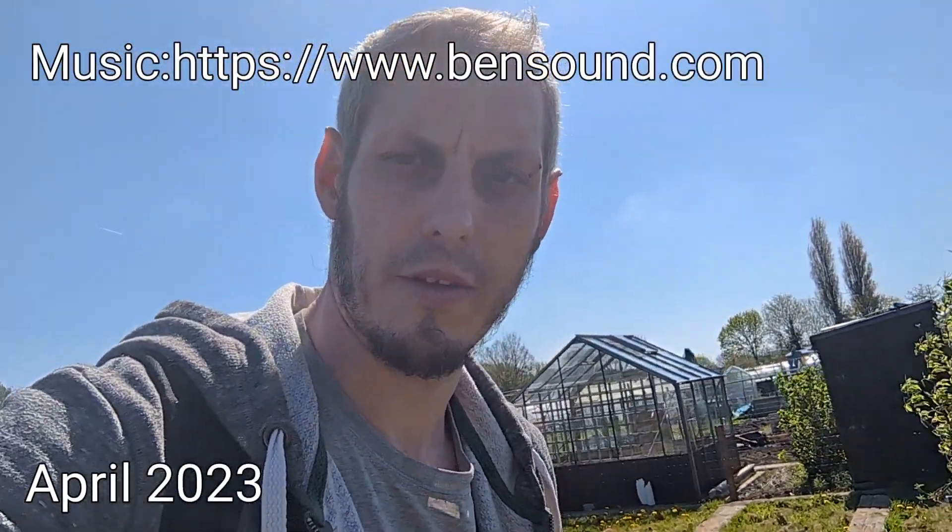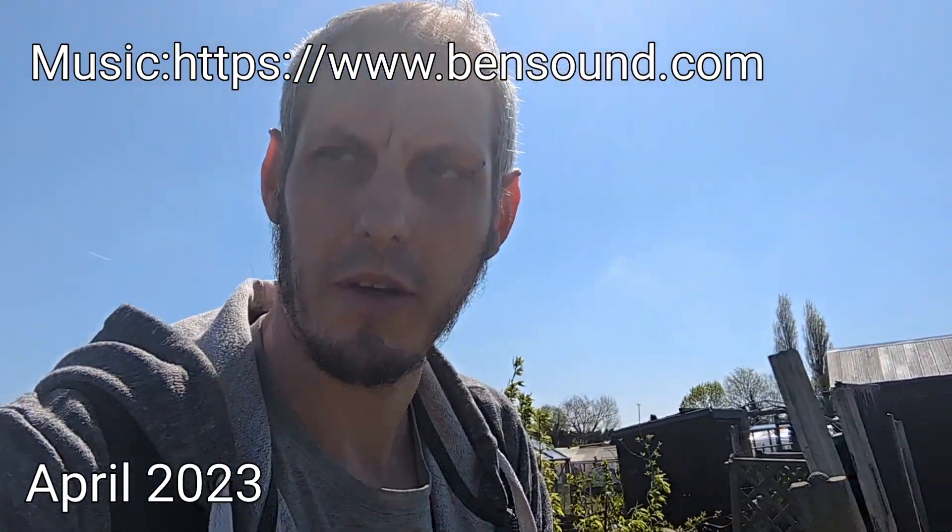Hello and welcome back guys, hope you're all doing well. If this is your first time viewing, I'm Jake, welcome to the allotment. Just a quick shout out and hello to all the new subs, thanks for joining. Got a lovely sunny day today, still a little bit windy and a little bit of a chill, but it's definitely going a lot warmer here in the UK. So today we're going to plant my onion sets, throw my peas out, I'm looking to sow some corn, and I might make a start on my carrots and parsnips as well.